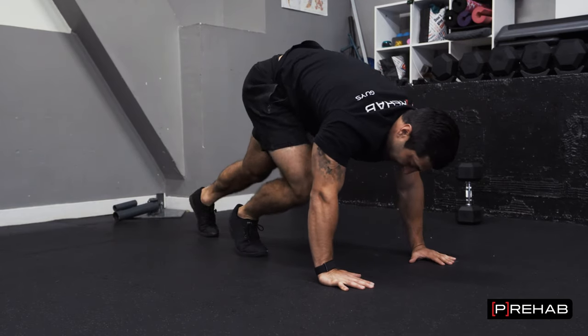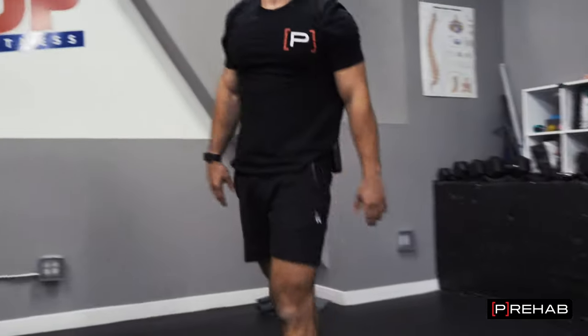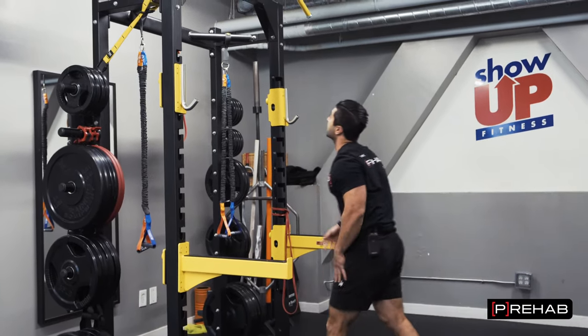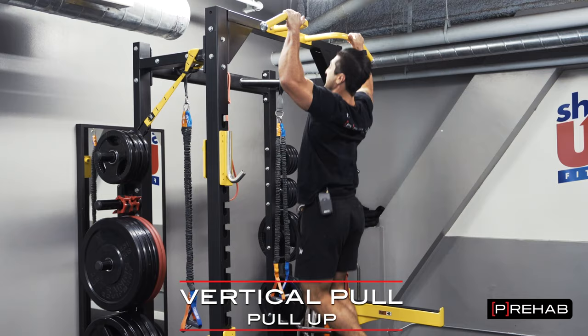So that's overhead push. Now for overhead pull, ideally you'll have a pull-up bar. If you have this setup, great — we can do overhead pull using a pull-up bar, doing a few reps here.